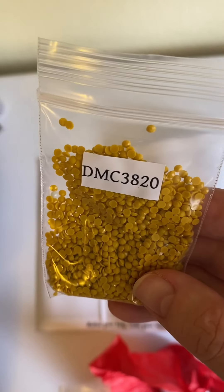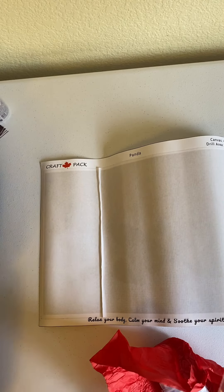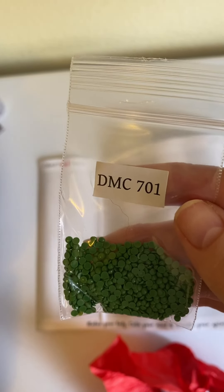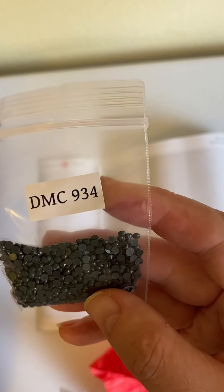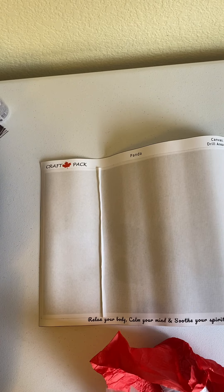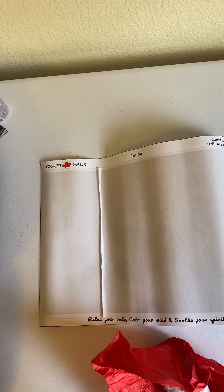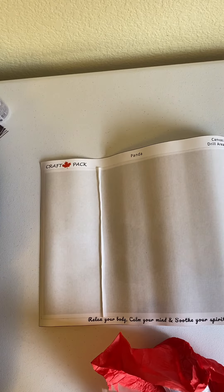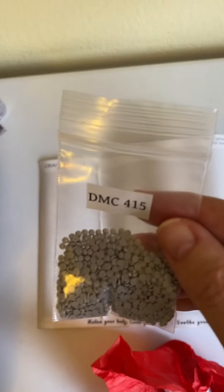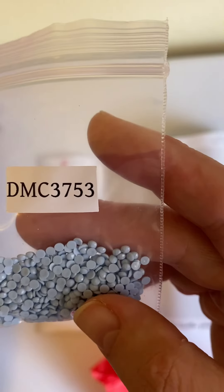We've got 3033, which is like a tan/light beige color. We've got 3820, which is like a mustard color. We've got 701, which is a green. We've got 732, also a green. We've got 934, which is a dark color. We've got 646, which is a gray. I like how these come bagged. We have 169, also a gray. We have 4415, a gray. And 3753, a gray.